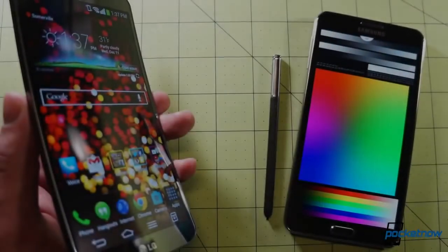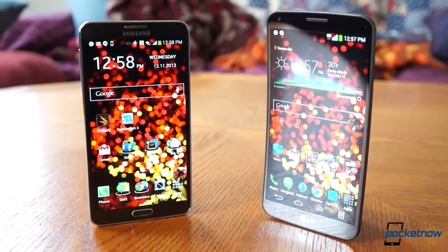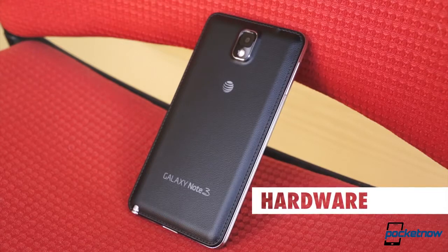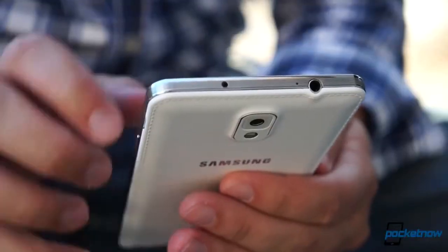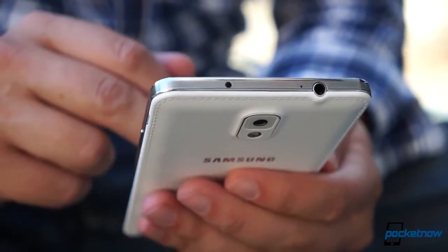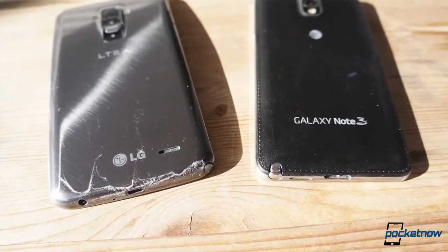They're not Apple products, but each of these big devices is thinking different in its own way. We'll get to the obvious thing in a minute, but first let's talk materials. The Note 3 breaks from Samsung's traditional glossy glazed plastic with a soft faux leather back cover, rimmed with stitching, and augmented with pretty nice imitation metal — a combination we praise in our full Galaxy Note 3 review. By contrast, the G-Flex sticks to a shiny, very slippery plastic.